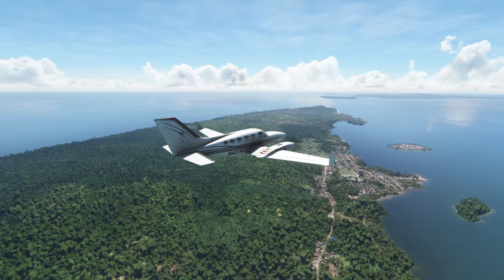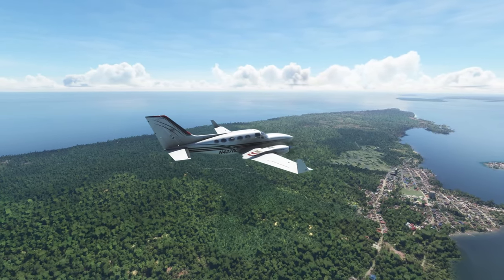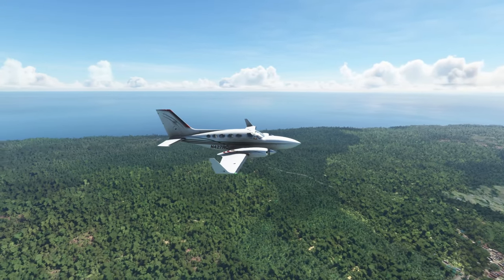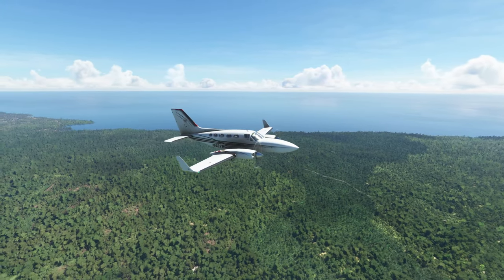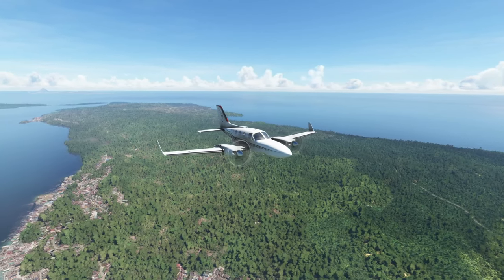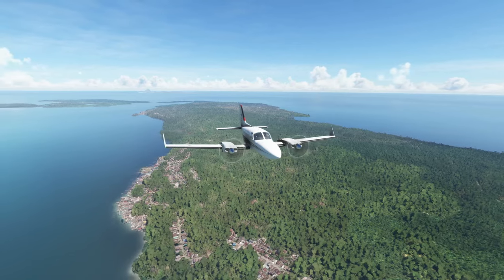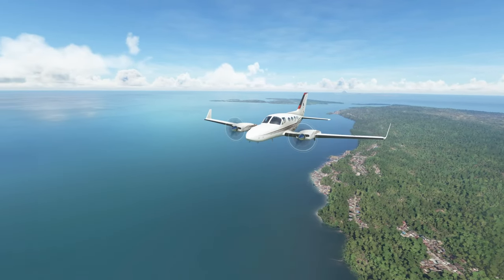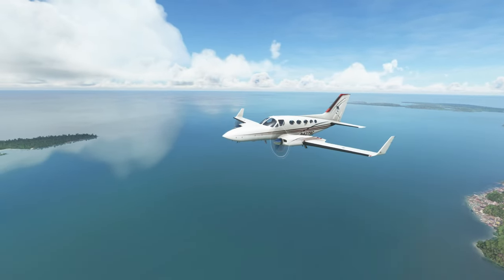The sounds coming from the engines of this airplane are just magnificent. I believe the team over at Fly Simware actually has a real 414 Chancellor they use for testing, so the level of detail makes complete sense given that.